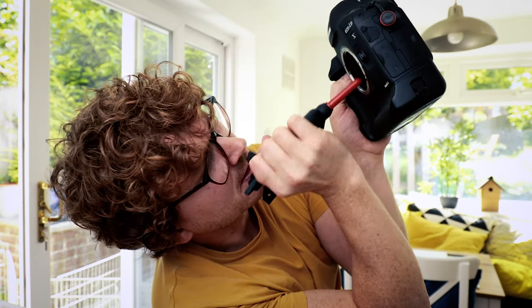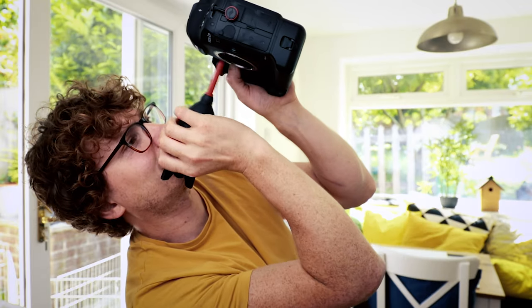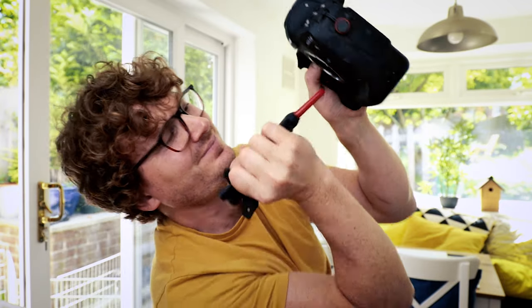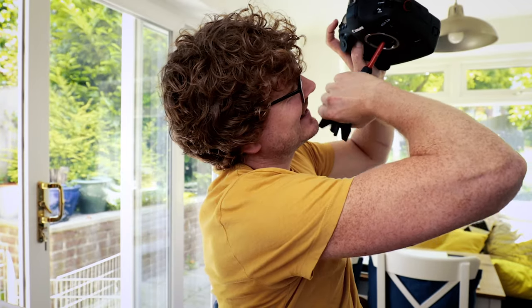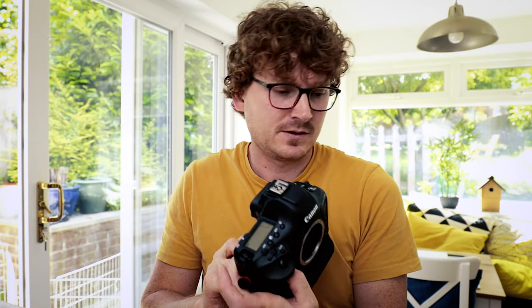The technique is to do it kind of upside down so the dust will fall with gravity helping you. Get in there and give it a good blow. My veins can't take any more squeezing! Now turn the power switch to off and that will close the sensor.